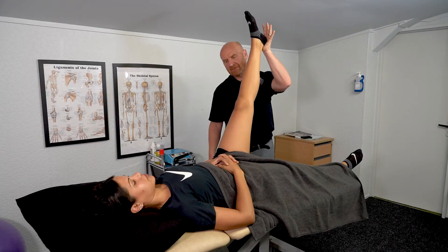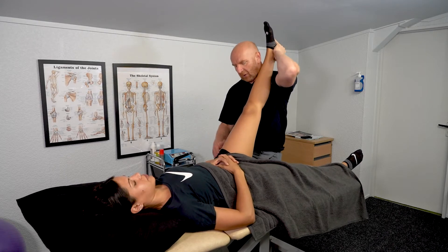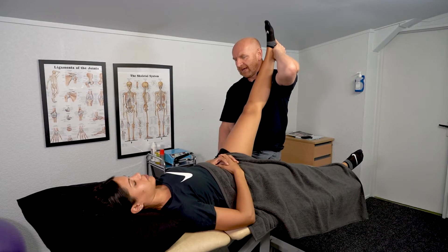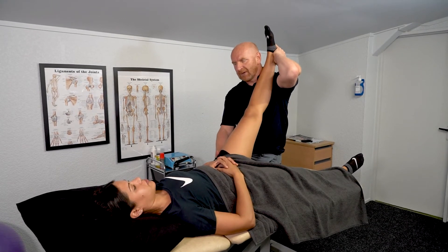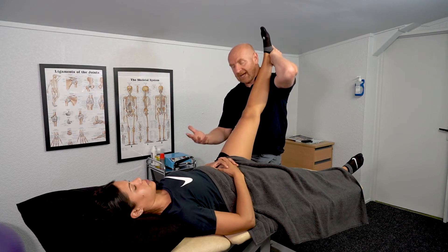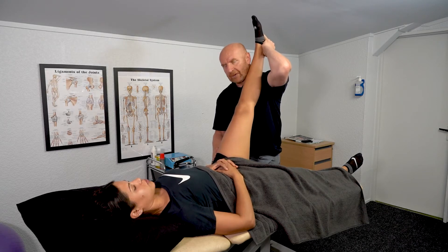When we feel the position of bind, from there we step into a position, rest the foot on the shoulder and we get the patient with 20% of their strength just to push away. So push away — 20%, it doesn't need to turn into a fight. After about 8 to 10 seconds, take a breath in, and as you breathe out we increase that range of movement.